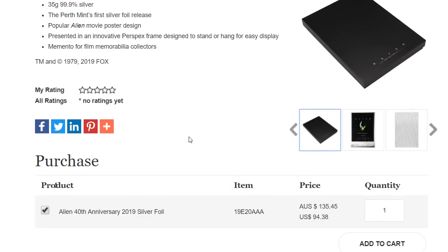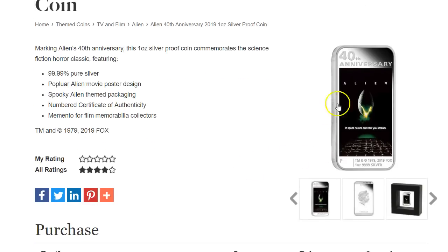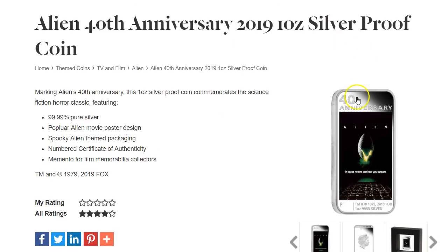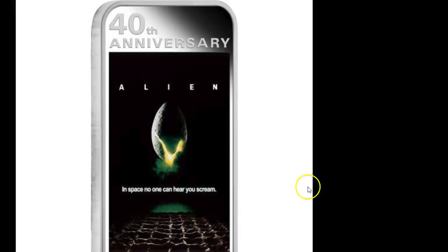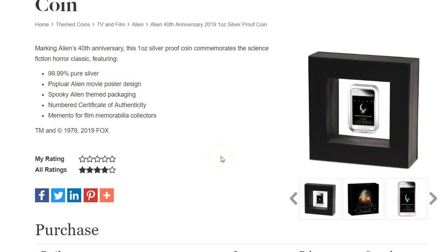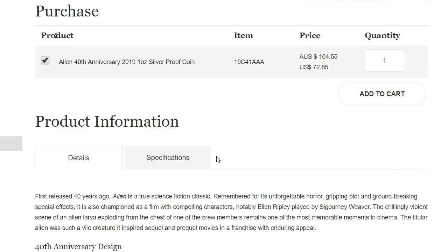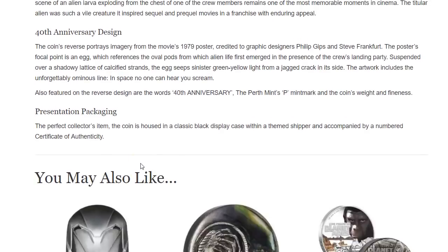Scrolling down, it has the actual one-ounce bar. Clicking on that, you can get a one-ounce silver proof bar — it says coin but this is really a bar. It comes in a box. These are all novelty-type items. This one is $104, or $72-73 for one of these because it's considered a proof coin.